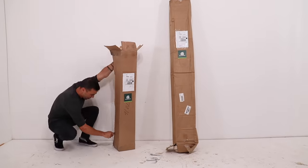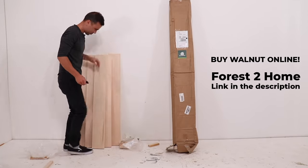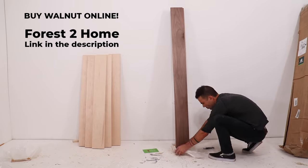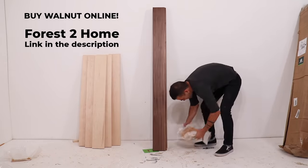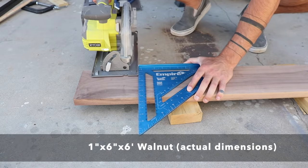I don't typically do a lot of projects with domestic hardwoods, and that's mainly because there isn't a good place within an hour of me to get it. But I recently discovered Forest to Home, which sells these really nice domestic hardwood lumber kits, and I'm going to use some 1x6 walnut for this project.